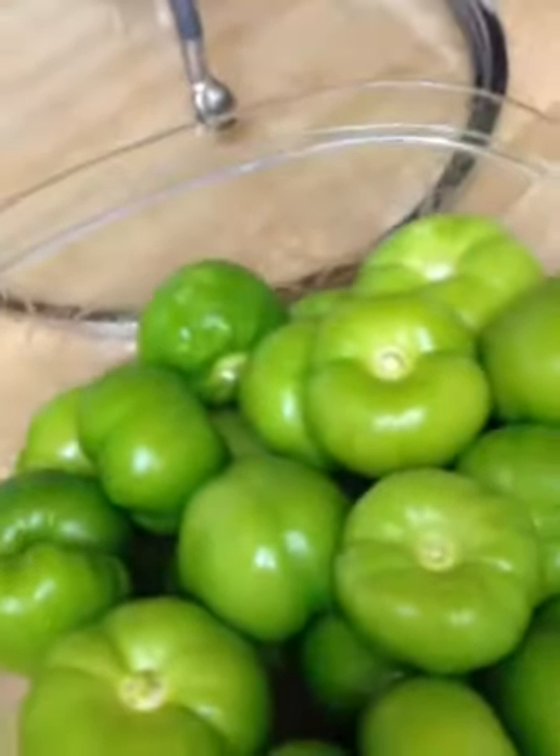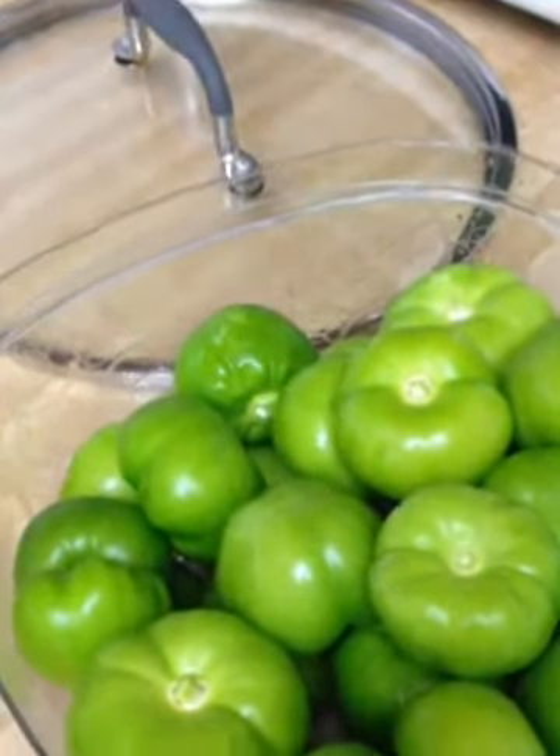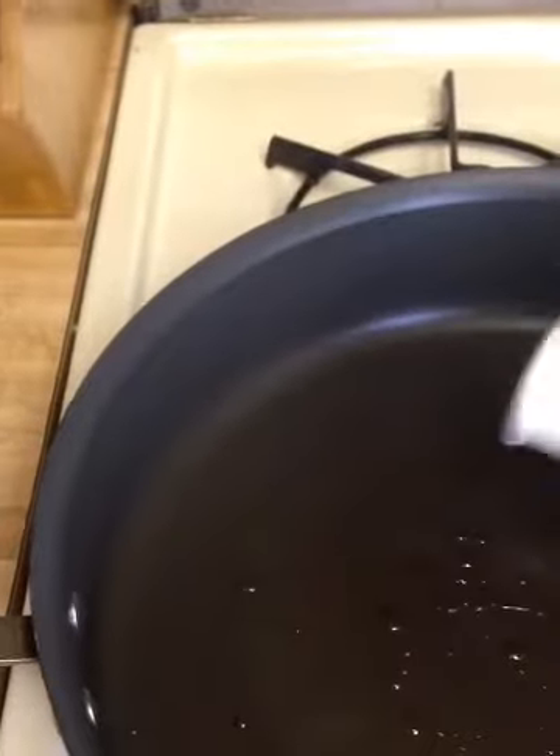Once we put our chicken in to get that cooking, we're going to start with our tomatillo sauce. What we are going to do is blacken them in a skillet. We'll add a little bit of olive oil and then add our tomatillos into the skillet.